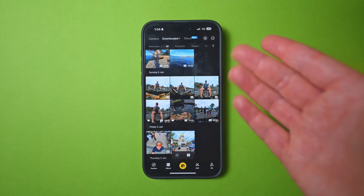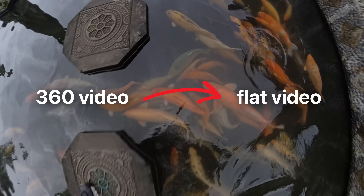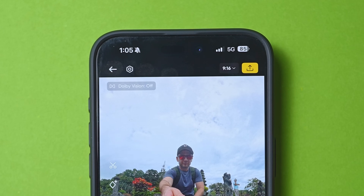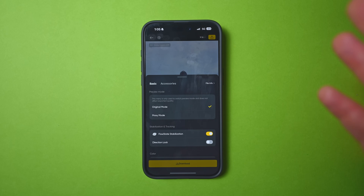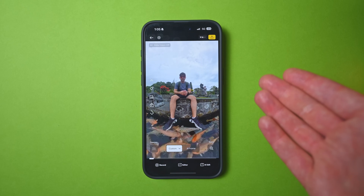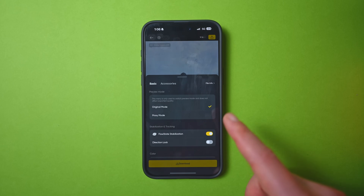Now let's reframe. When you open a clip, tap the settings icon at the top left. Here you have a couple of useful options. If you've got a slow phone struggling to handle 8K footage, switch from original mode to proxy mode, which lowers the quality to make reframing faster. If your phone is recent, you don't need this. The app turns stabilization on by default, and you can also find direction lock here if you want your shot fixed in one direction only.